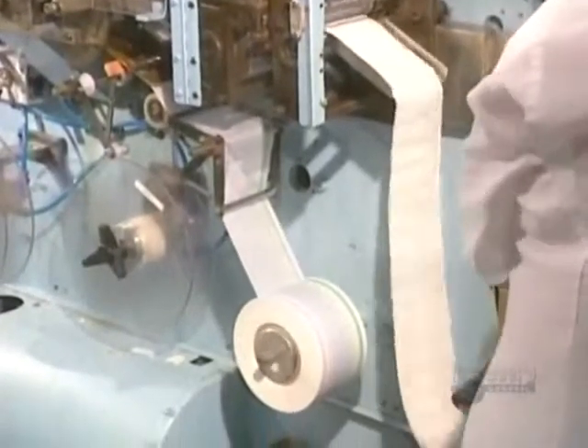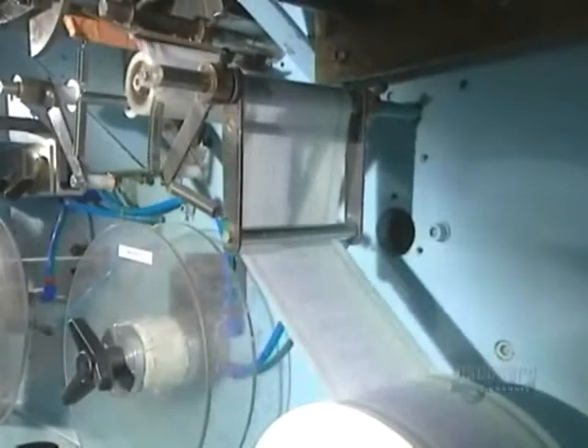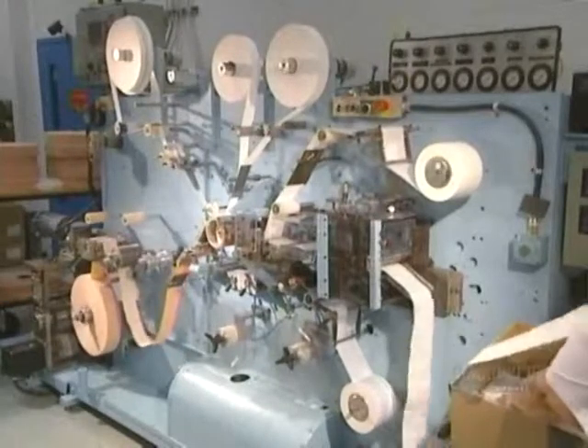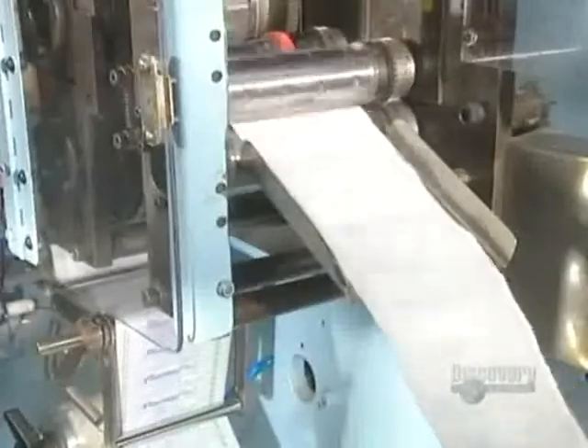And now they proceed to packaging. Packaging speed depends on the product, varying between 300 and 1,500 bandages a minute. This roller perforates holes, which will allow the bandages to be easily separated from one another. Strips of bandages are then placed into boxes.